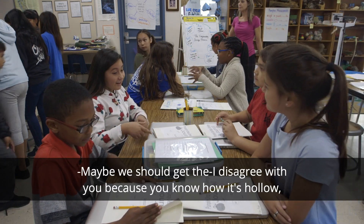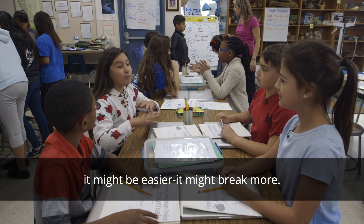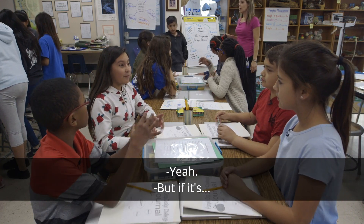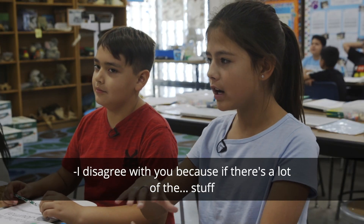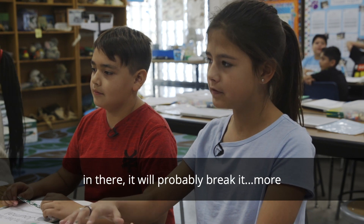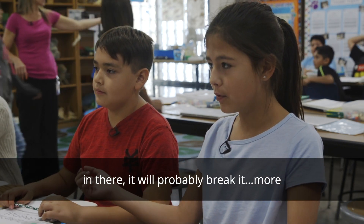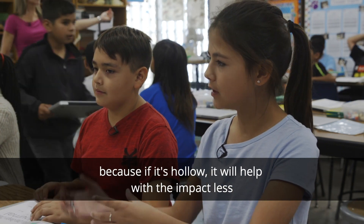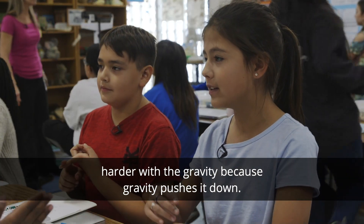I disagree — you know how it's hollow? It might be easier to break, it might break more. I disagree because if there's a lot of stuff in there, it will probably break more. But if it's hollow, it will help absorb the impact less. I can see what you're saying. I agree with you.